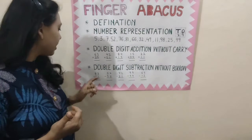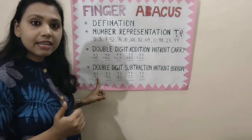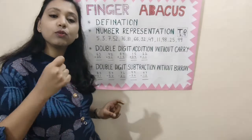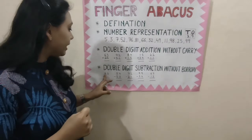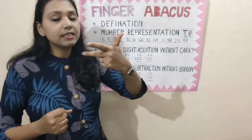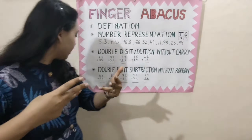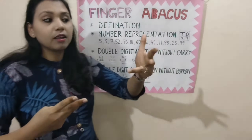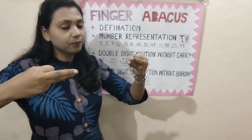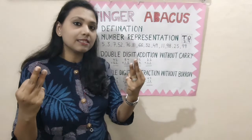So let us start. 83 minus 61. When we add something, we have to open the finger. And when we subtract something, we have to close the finger. So, 83 — first we have to represent 83: 50, 60, 70, 80, then 1, 2, 3. That's 83. Now minus 61: close 50 plus 10, that's 60, and close 1. What is the answer? 22. The answer is 22.